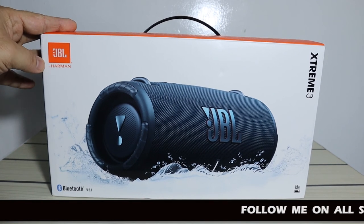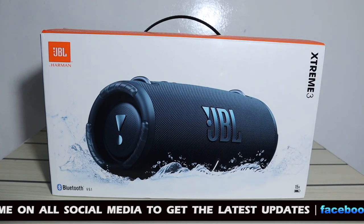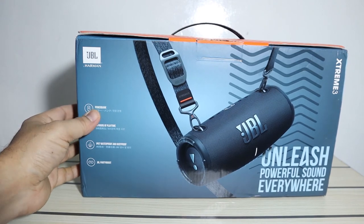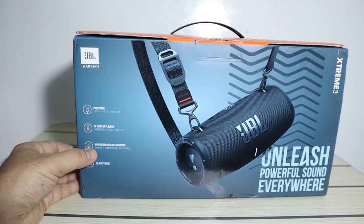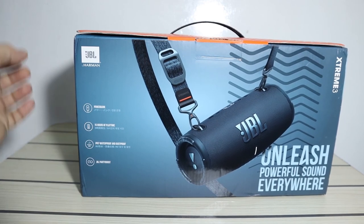As you know, this is the Bluetooth 5.1 version with 15 hours battery backup. As you can see on the box, it has a power bank feature so you can charge your mobiles, 15 hours of playtime, IP67 waterproof and dustproof, and JBL Party Boost.